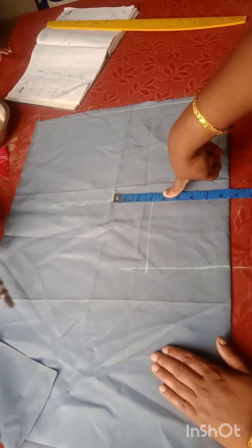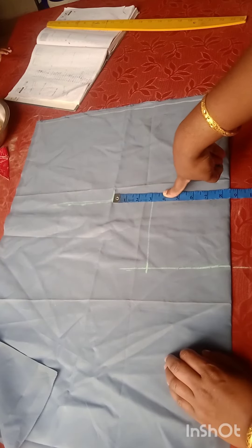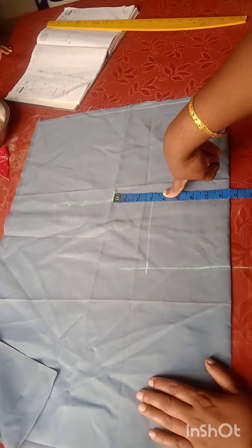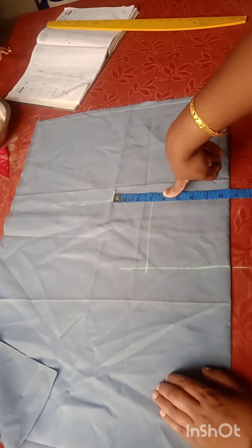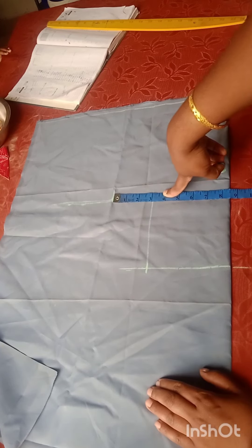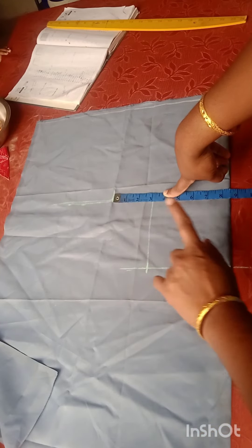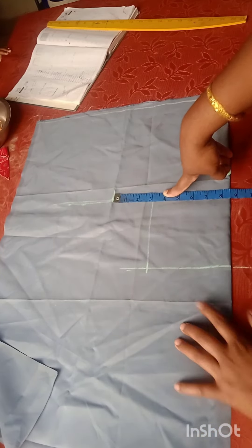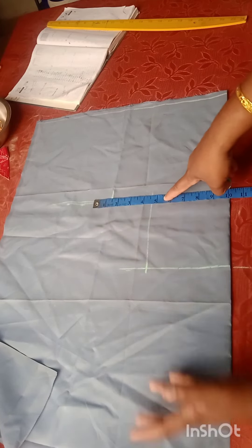This is a loose back piece. Remember, you can put it in the video if you have used it to film it. You will also wear it as long as you have. Then we will use the loose back piece for 34 in line and let's make the same one. This is my head of the chair. You are two or six.